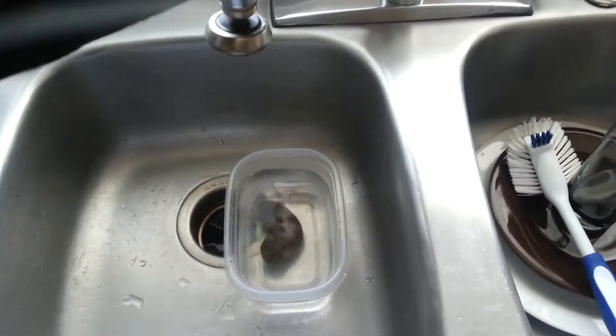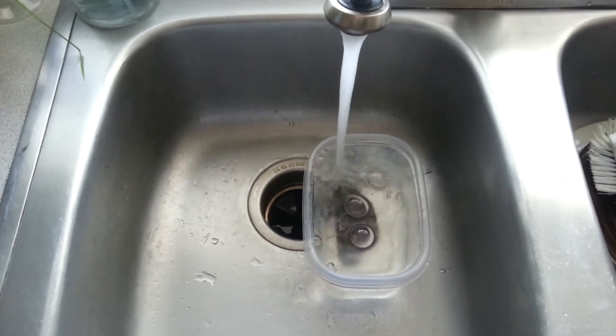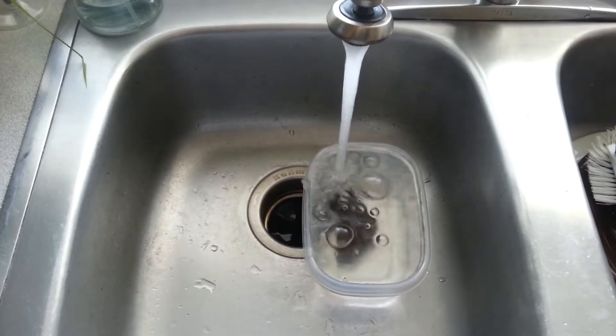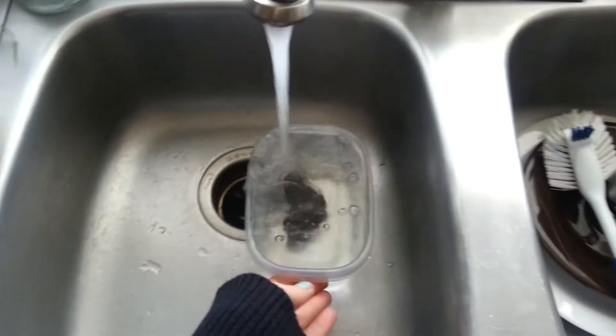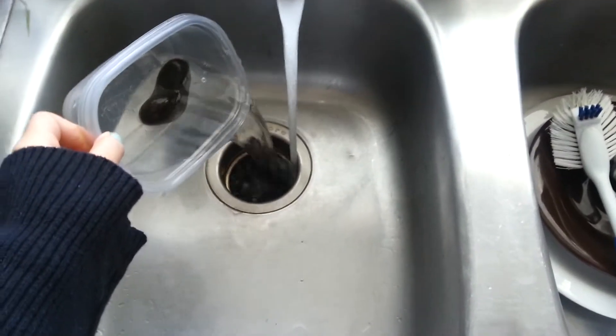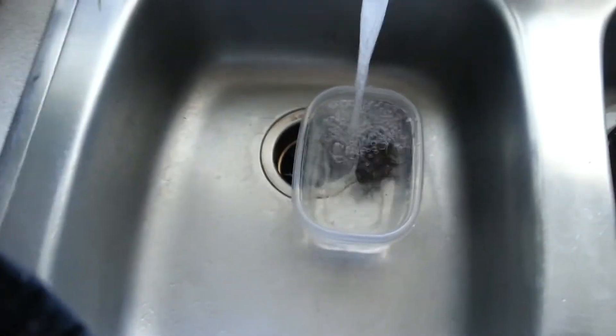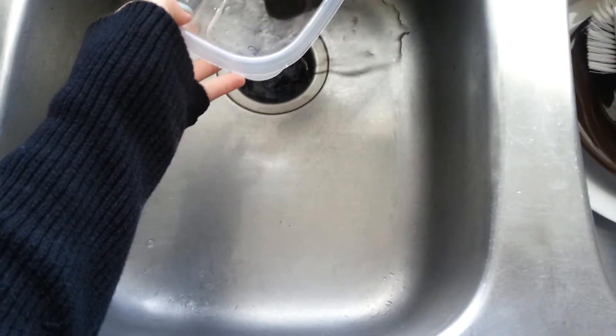Then you want to take your rock and put it back in the sink, and just pour cold water in. You want to do this for about a minute, because the rock holds heat. Even though the water might be cold, the rock is still going to be super hot — way too hot for a hamster. So just keep pouring cold water on it.